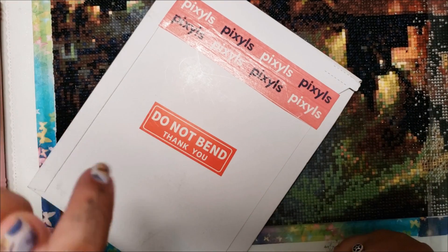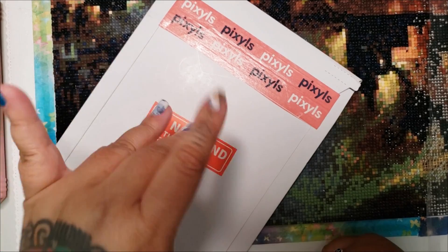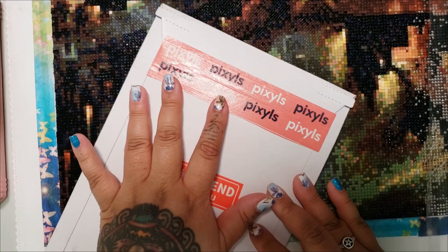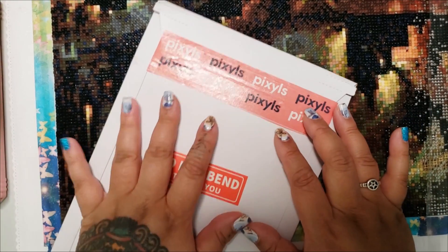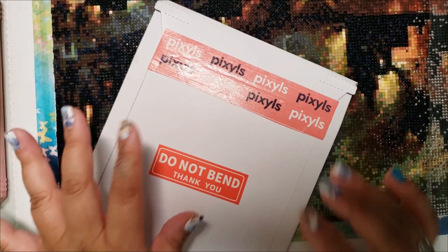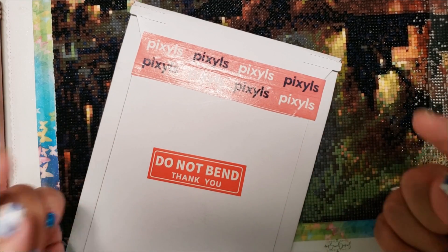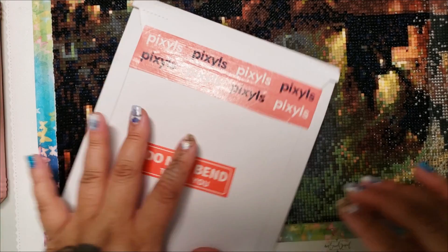Hello! I just got home and I am hangry, but I wanted to film this unboxing of my Pixels kit. This is from the restock and I hope they do more restocks because there is a lot of art that I really love but wasn't in stock. I'm sure they'll be doing some restocks. If you haven't heard of Pixels, I have a couple videos about them already — I'll link them in the description box below, but let's get into this.